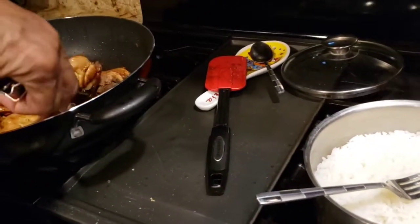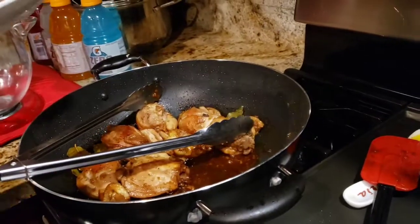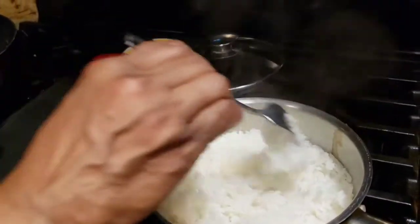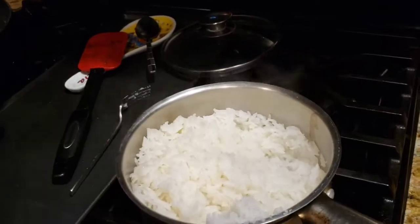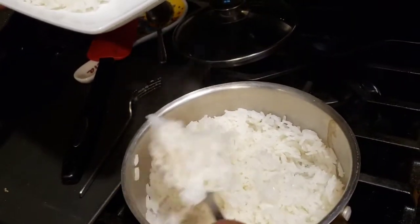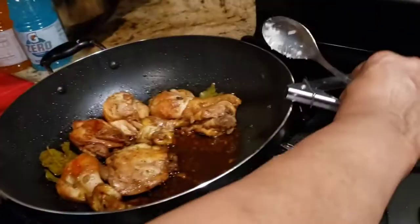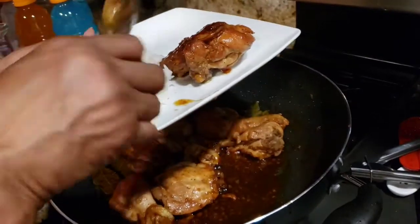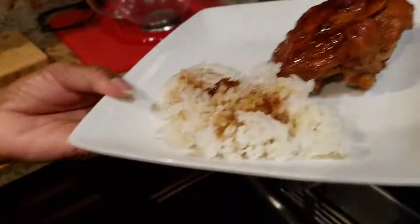So off camera, I added two tablespoons of brown sugar. I'm going to show you a trick to rice — instead of taking your spoon and dipping in it, you take your fork and go through your rice like this. Then take some of the chicken adobo and put it over your rice. Filipino Chicken Adobo.